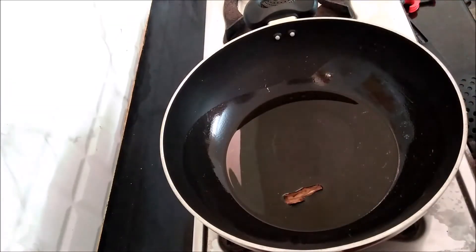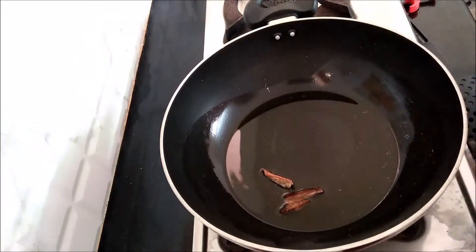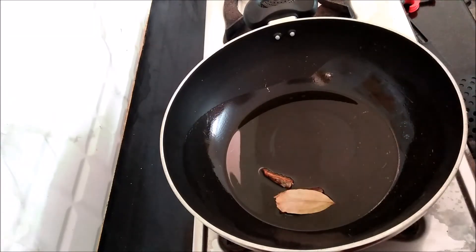Now I am using a small strainer. The process will be done for this time.